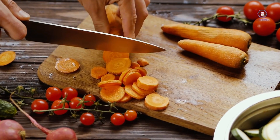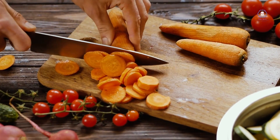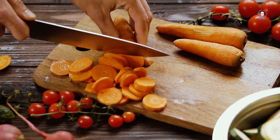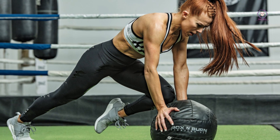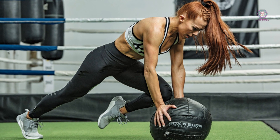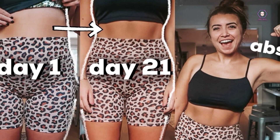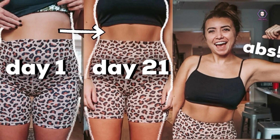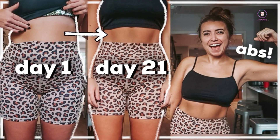Over the course of the three weeks, you can expect to see improvements in your physical fitness, such as increased strength, endurance, and flexibility. Additionally, you may also experience improvements in your mental health, such as reduced stress and improved mood. It's important to remember that fitness is not just about achieving a certain body shape or size — it's about taking care of your body and mind and making positive changes that improve your overall quality of life. By following the three-week fitness plan, remember to set achievable goals, track your progress, and stay motivated along the way.